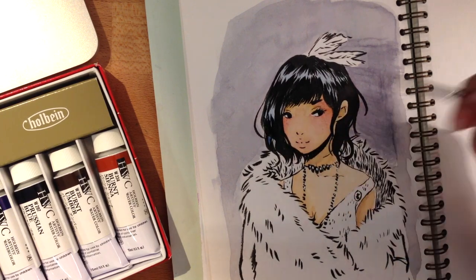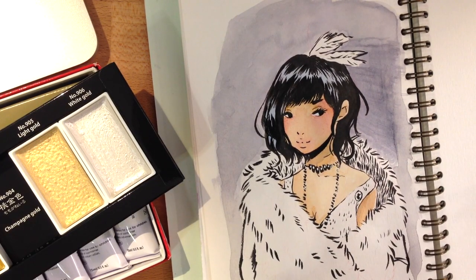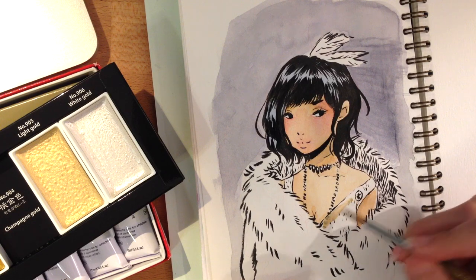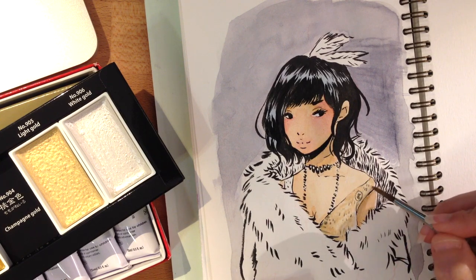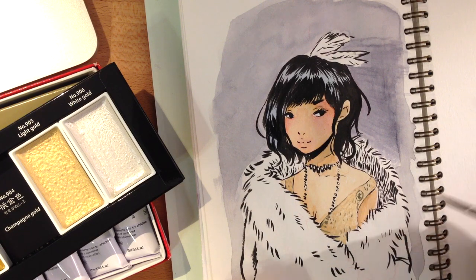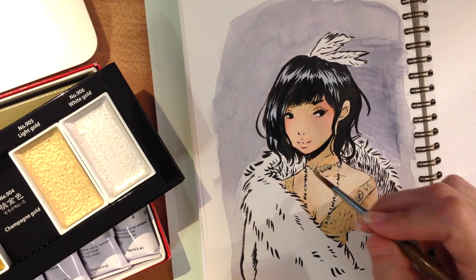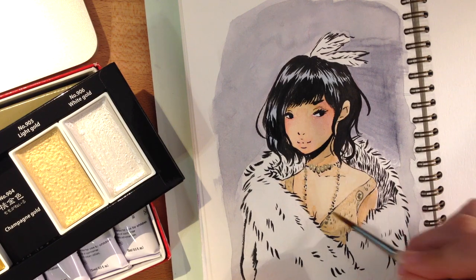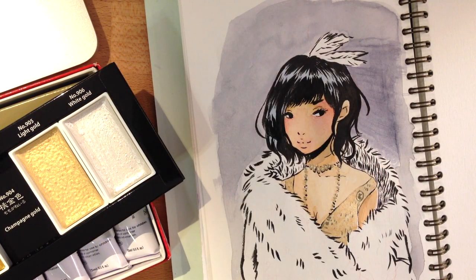Hopefully you'll be able to see some of the textures and stuff — I tried to show some of the pans and when I was mixing a little bit. I kind of did this piece based off of a reference of a woman from the 1920s, and I just made an educated guess that her dress was like a shimmering gold and that her shawl had some shimmering silver in it. So I just decided to paint everything with the champagne gold and the white gold, and I just went ahead and painted over my inks.